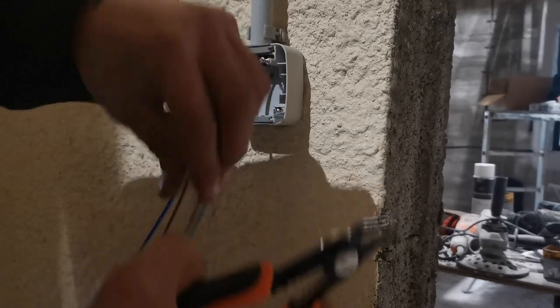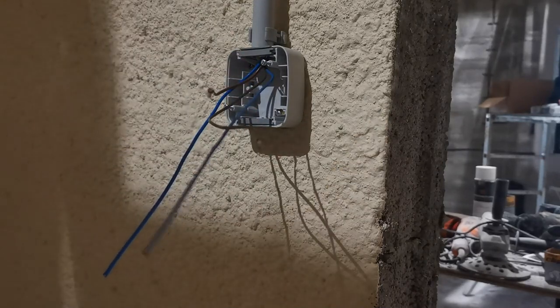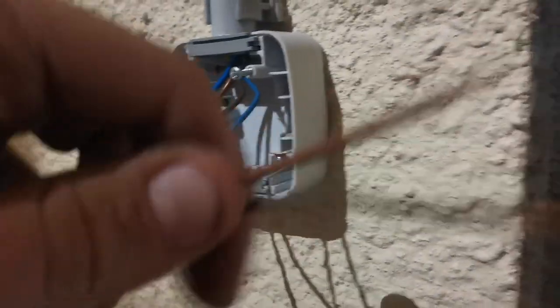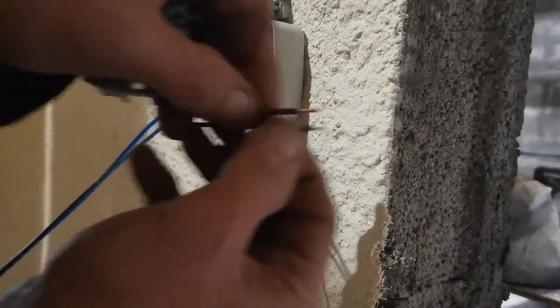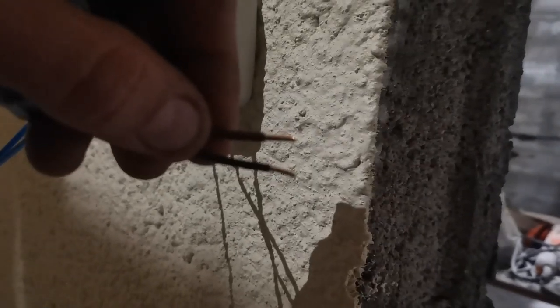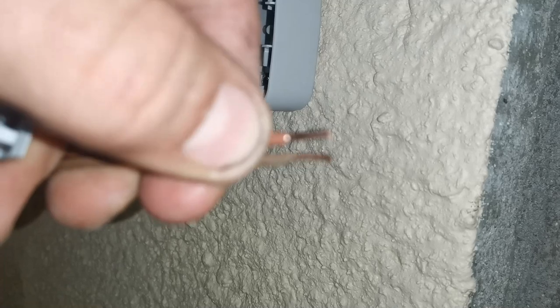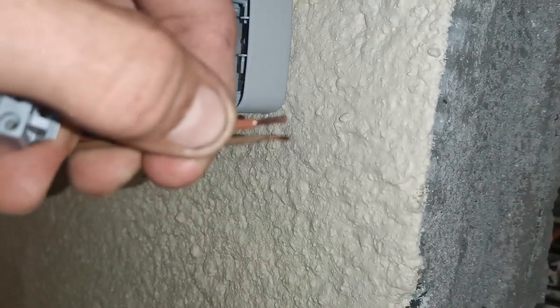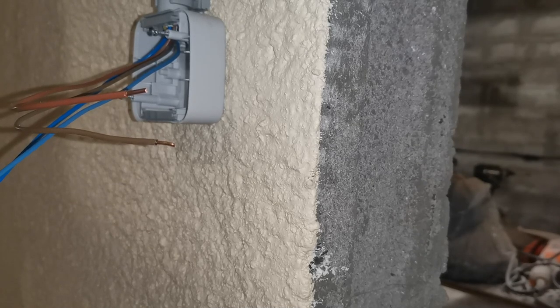One more thing I wanted to show you: even the cables I use are different diameters. Not only is it important to have the right kind of switch, but also the wires need to be correct. I don't know if the camera can pick it up — can you focus? Let me switch on the lights, maybe this will help. I hope you can tell, but those wires are different dimensions. It's not only the switching but also the wires need to be correct. So don't do electricity stuff if you don't know what you're doing. See ya!